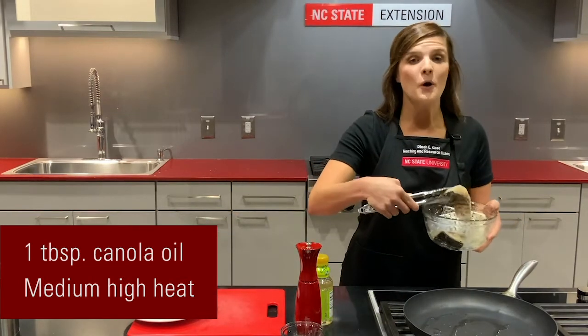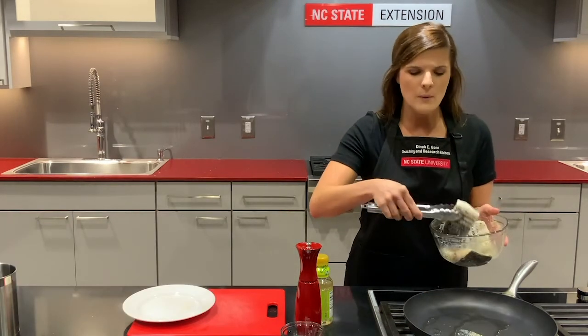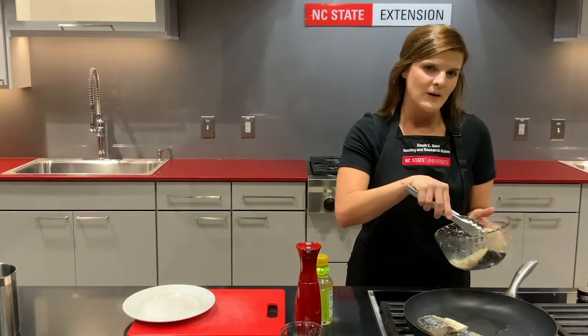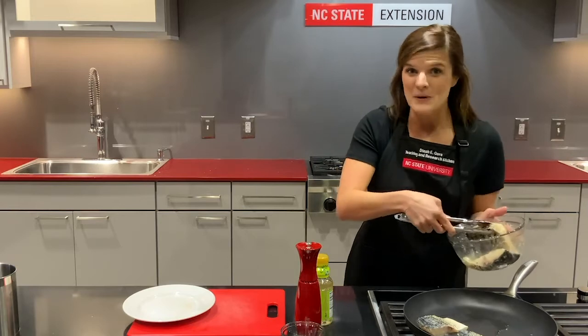The key here is we don't want to touch it for at least five minutes. We really want that crust to form on the fish, and it won't form very well if we're moving it around a lot. So put your fish in the pan and then don't touch it.